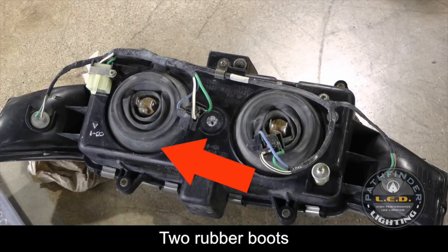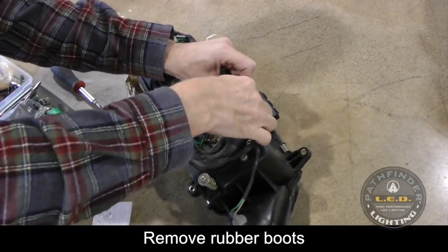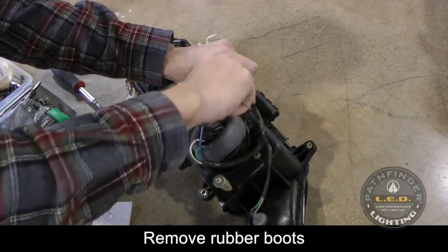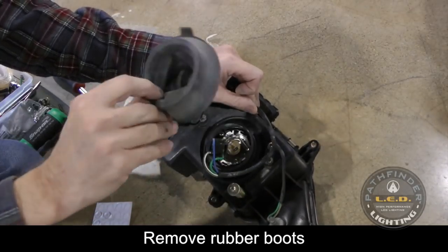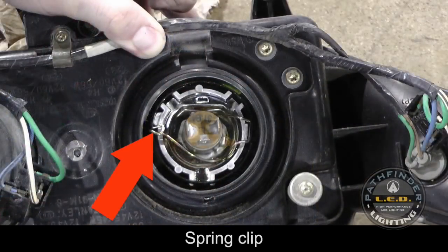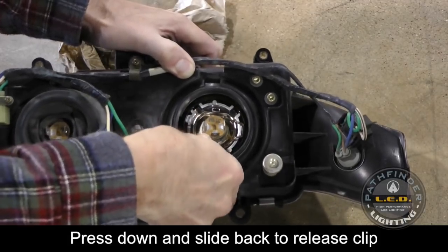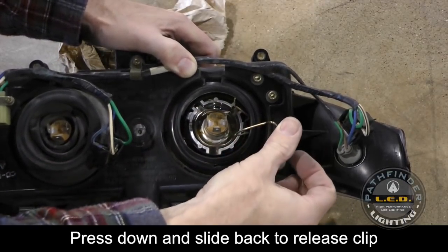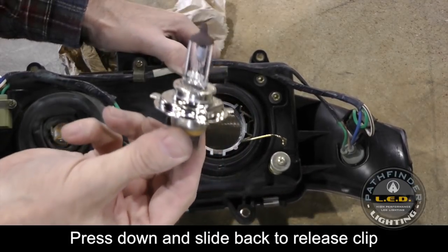You'll notice that each bulb is surrounded by a rubber boot. Pull the small tab at the top of the rubber boot to lift it out of place. Make sure you repeat the process for both sides. With the rubber boot removed, you can now see the spring clip that actually holds the headlight bulb in place. To release the spring clip, press down firmly and pull towards you. It swings out of the way and then you can remove the bulb.